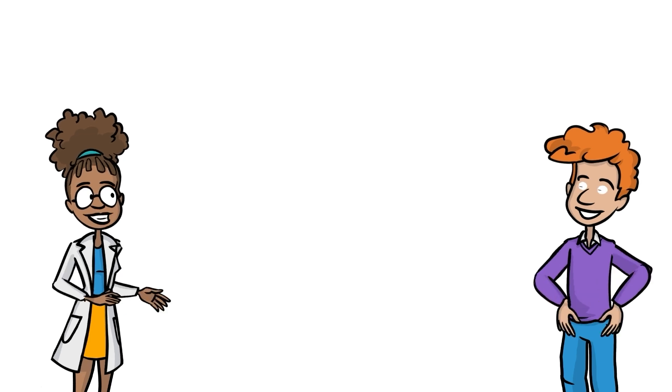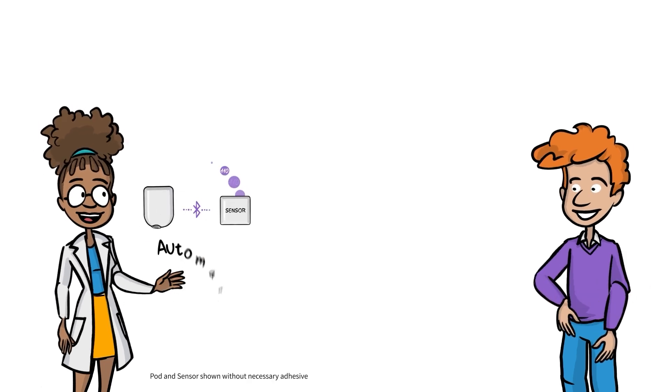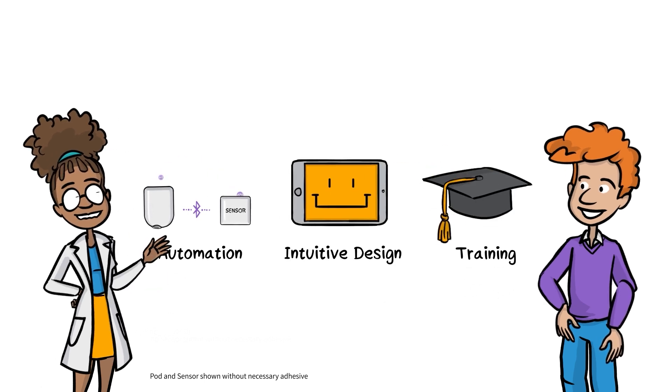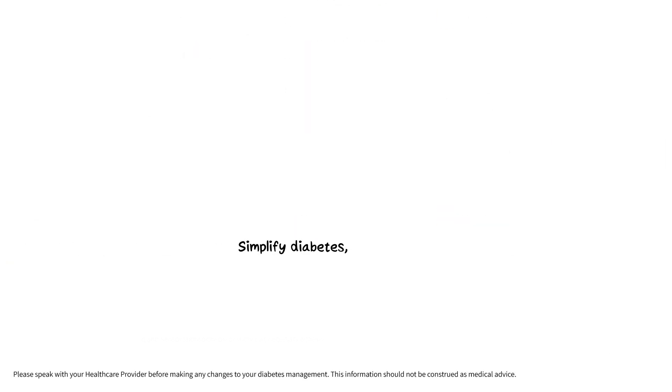Congratulations, you're a podder! Diabetes management can be tough, but through sophisticated automation, intuitive design, and proper training, Omnipod 5 can simplify your insulin delivery. Simplify life, simplify diabetes. Omnipod.